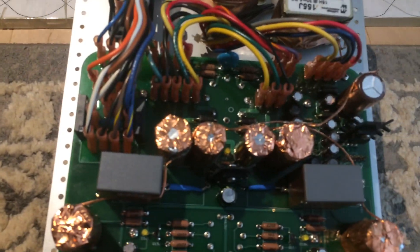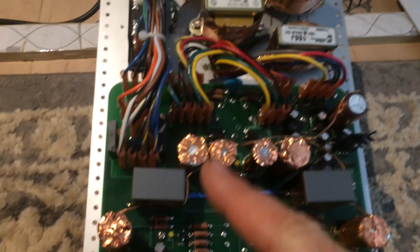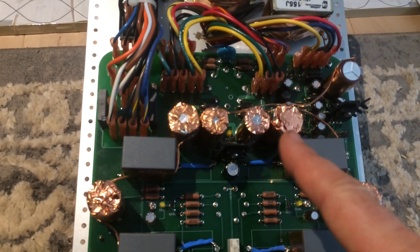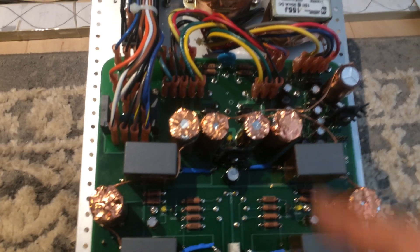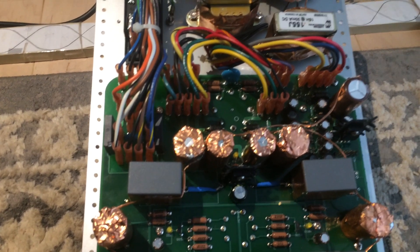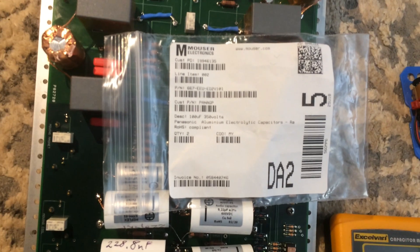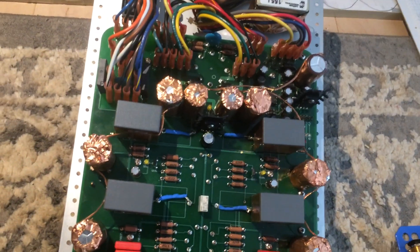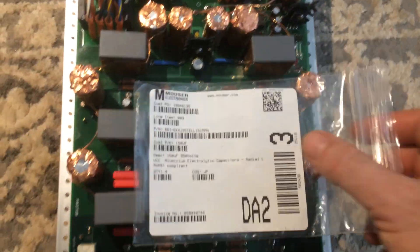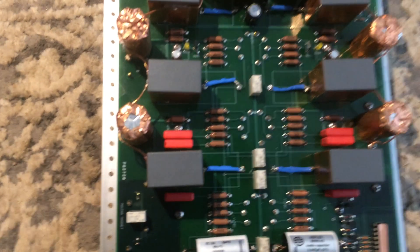Looking at the high voltage power supply, we have the choke inputs for each channel, and those are the first filter caps. They were originally 100 microfarads, 350 volts rated Nichicons, and I replaced them with Panasonic caps of the same rating. For C1 I used Panasonic, and for C2 and C3 for both channels I used United Chemicon capacitors at 150 microfarads each.